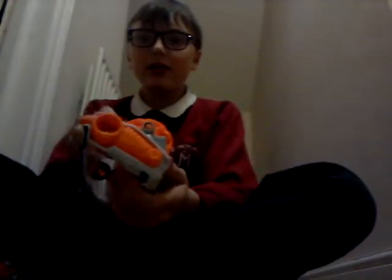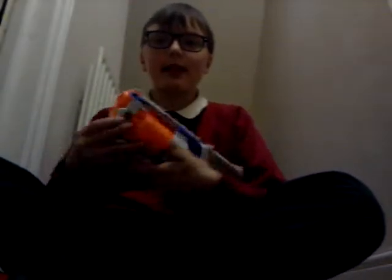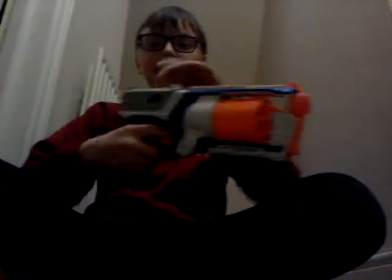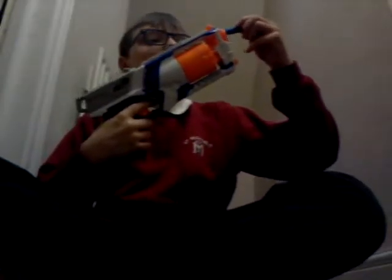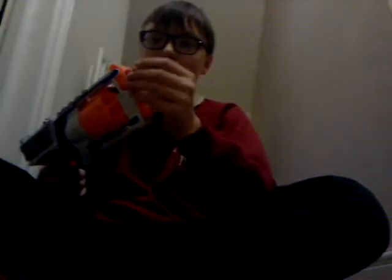Now moving up, we have the Nerf Strongarm. This is a six-dart revolver with a rotating six-dart drum. To get the drum out, just press this button, then push it back in and cock it, then fire it. That is the Nerf Strongarm.